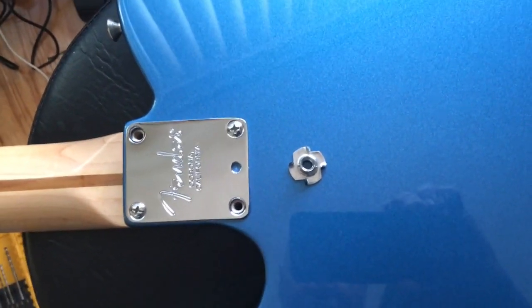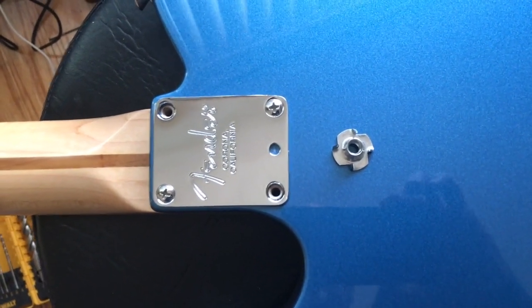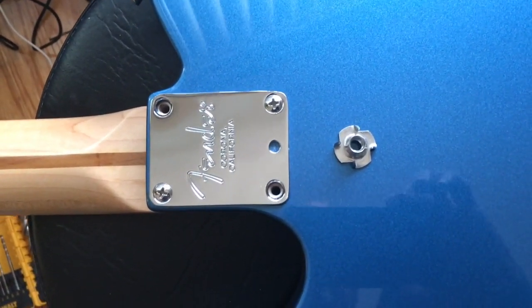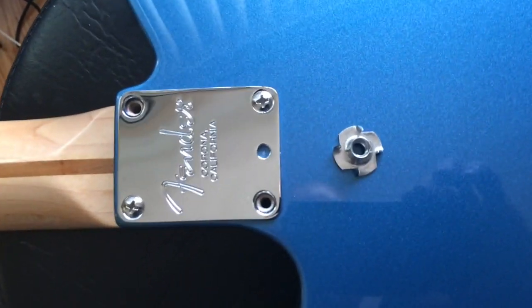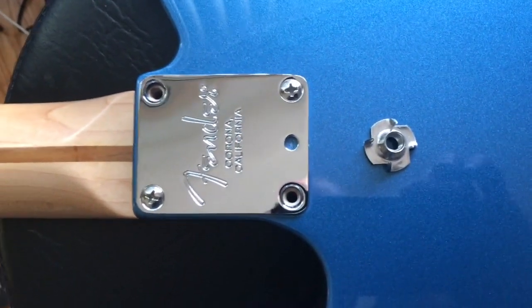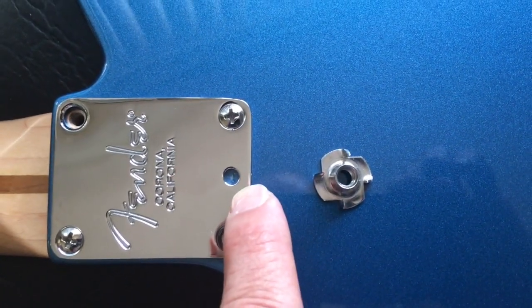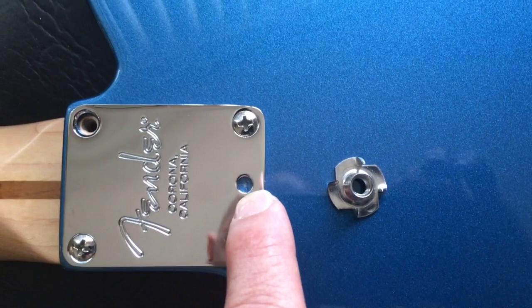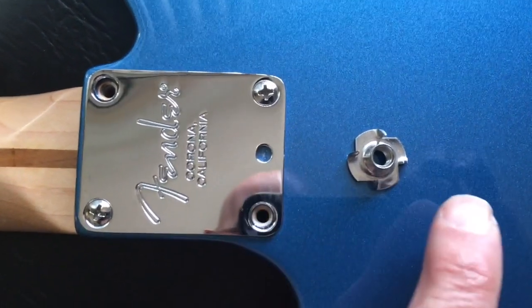What I'm doing today is installing a micro-tilt on my Fender — it's a Telecaster Special, so it doesn't have the micro-tilt. I already installed the plate with the hole in it, but now I have to drill a hole into the body so I can install it.